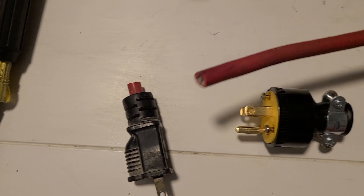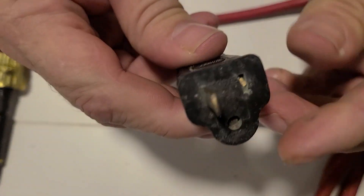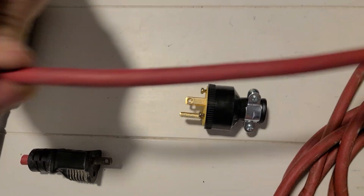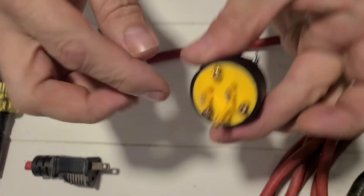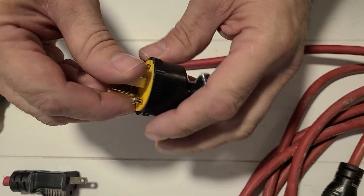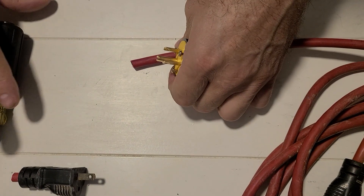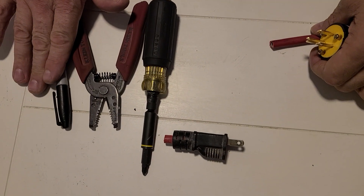Hi guys, today I'm going to be showing you how to repair an old extension cord. What happened is a blade came out. So instead of taking this cord and throwing it in the trash, I'm going to be putting a cord cap — a straight blade — on it. This is a 15 amp 125 volt straight blade cord cap. To do this you're going to need a Phillips screwdriver, strippers, and a marker.